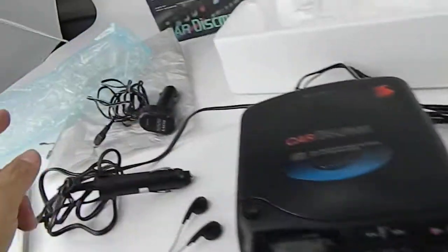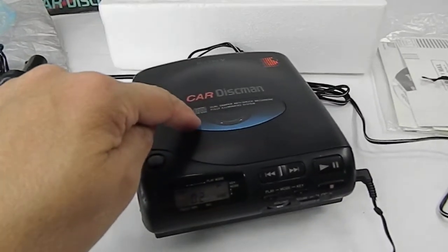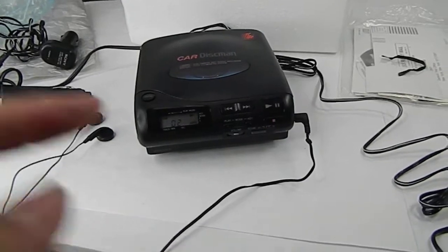The cord was all closed up, knotted, and everything was in its plastic. It will be listed for sale — not with the CD of course — but everything else is included. You'll need to get your own headphones.